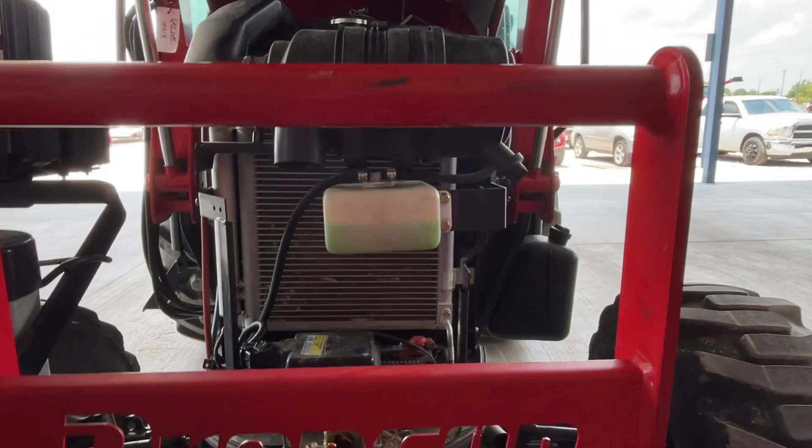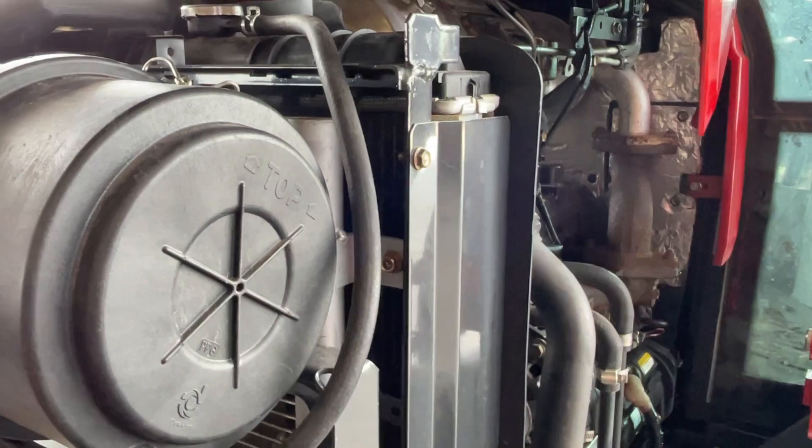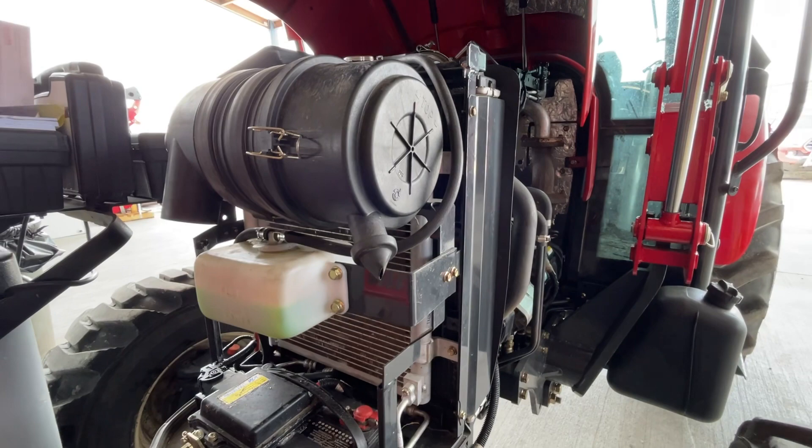Also, on some tractors, back here behind the air conditioner and in front of the radiator, you have a screen. You need to pull this screen out and clean it so that more air effectively goes through there to keep your cab nice and cool while you're out there. As always, if you have any questions about your air conditioning, just give us a call here at Big Tech's Tractors. Thank you.